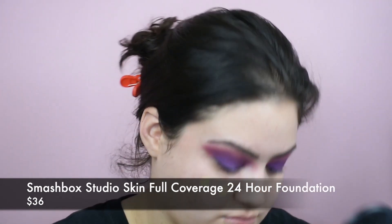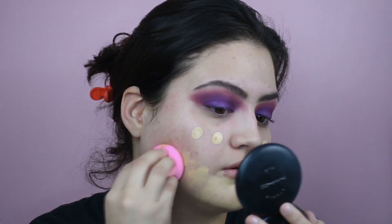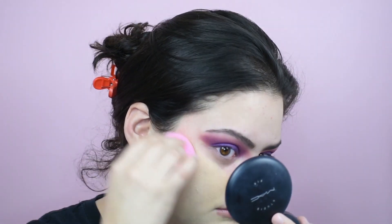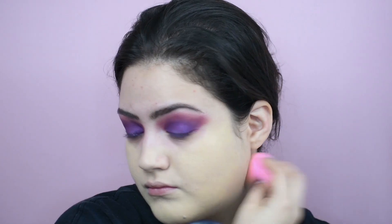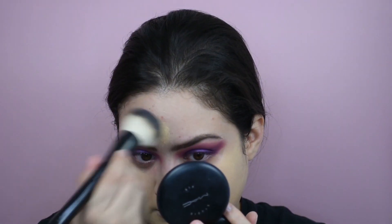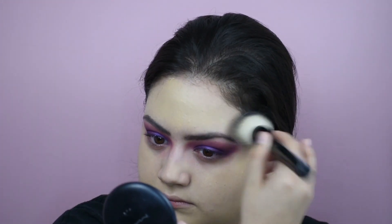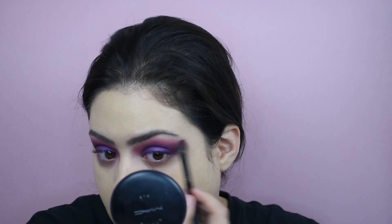Again, we're going in with Smashbox Studio Skin, the very full coverage one, in shade 212. Looking back, I realized I made a mistake using my Beauty Blender — don't get me wrong, it blends, it definitely blends, but it just blends better with a brush. I filmed these videos very close together and I was still getting to know the foundation. You can even see me pick up the brush here because it's so much better. Then I just blot away any excess or creases the brush might have given me with a Beauty Blender.